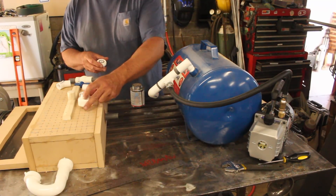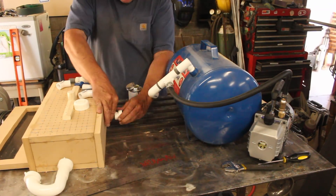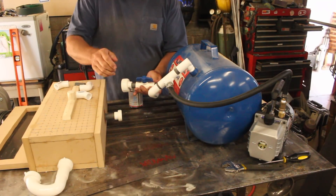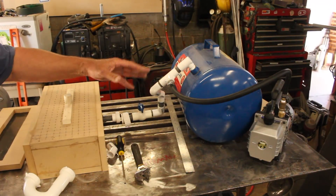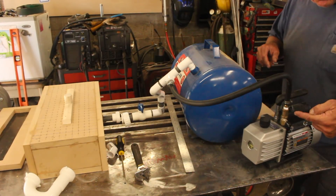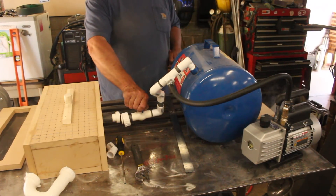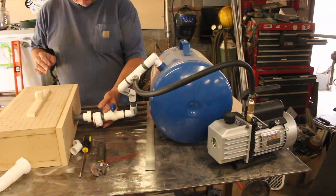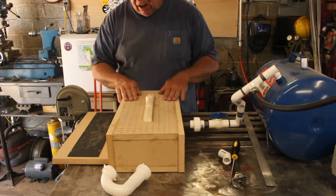We'll interface to the box with standard PVC plumbing, and this quarter-turn valve is going to be our blast gate. Since this doesn't have to hold any pressure at all, I think we can go ahead and pull a vacuum on it. That's interesting — look at that smoke coming off there. This looks like it's ready to test.